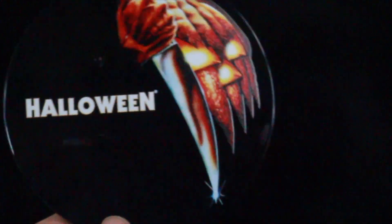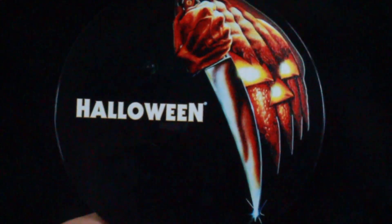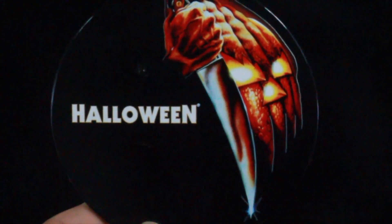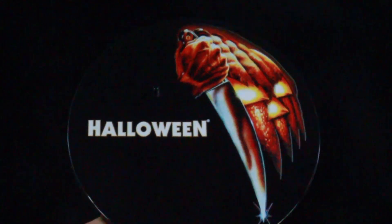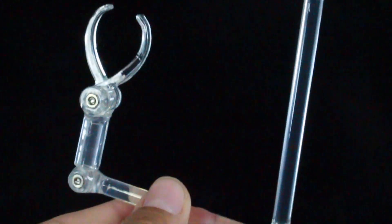Michael Myers comes with a lot of accessories. First things first, let's take a look at the base. I've mentioned before that I never use these bases, but he does come with a really cool one — it has the movie poster on it and a peg plus a rod. I'll put that back in the packaging. He also comes with a 1:12 bag so you can store all your accessories in.